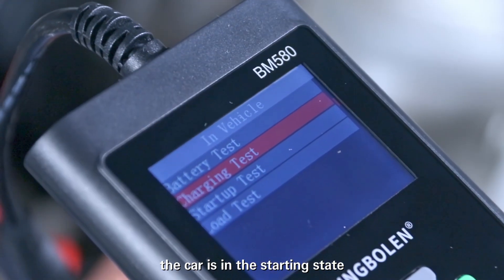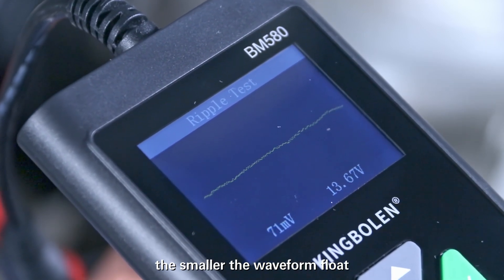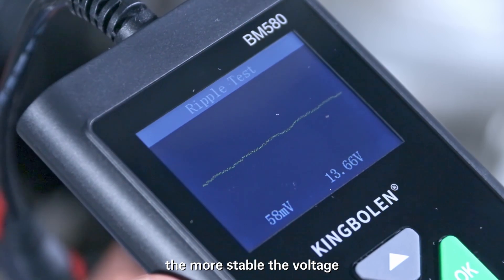The car is in the starting state. Enter the ripple test interface. The smaller the waveform float, the more stable the voltage.